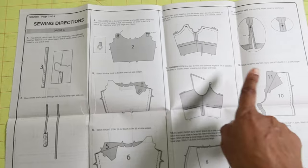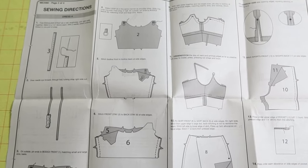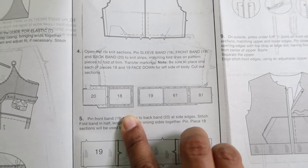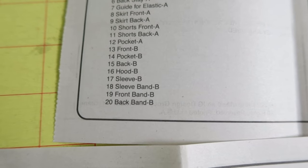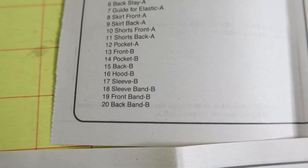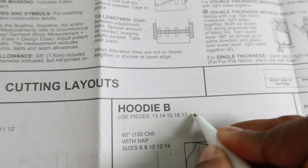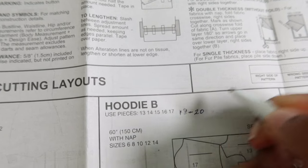I just realized there are actually three more pattern pieces that you'll need, so you will have a total of eight pattern pieces. The additional pieces are 18 through 20: the sleeve band, the front band, and the back band. I'm going to make myself a note so if I ever make this again I'll know that I need pieces 18 through 20.